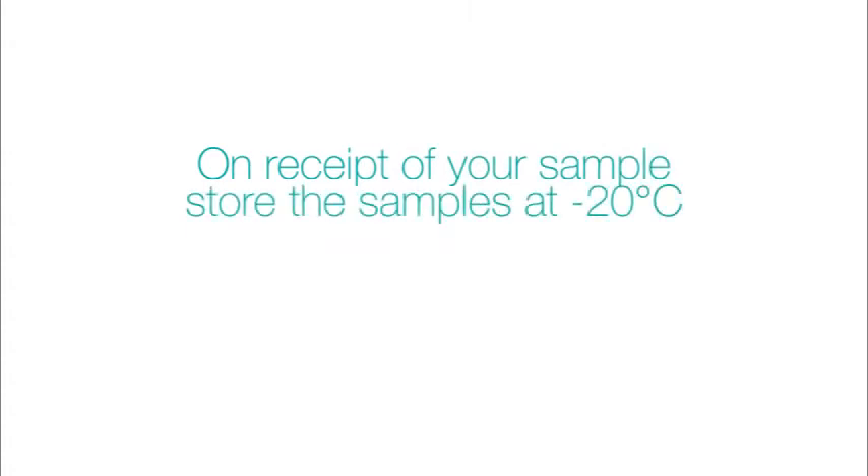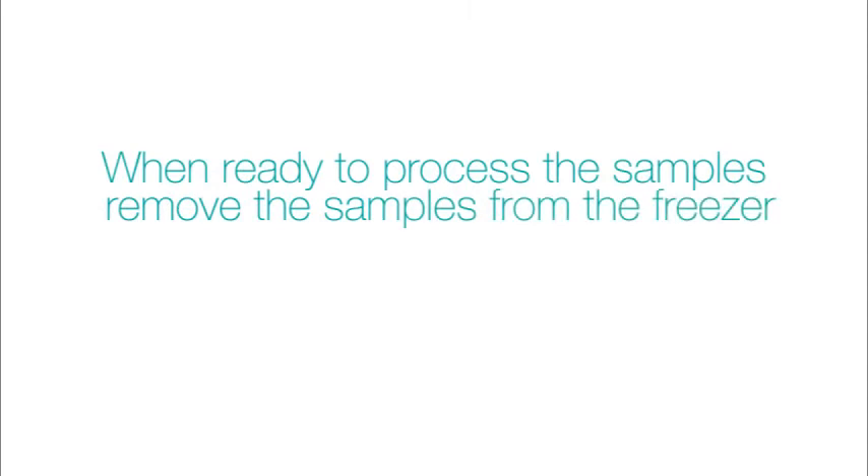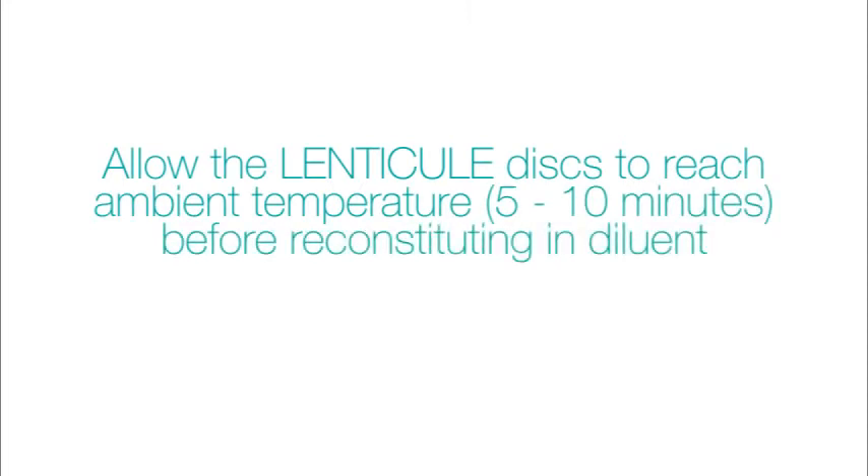On receipt of your sample, store the samples at minus 20 degrees Celsius. When ready to process the samples, remove them from the freezer and allow the lenticule discs to reach ambient temperature 5 to 10 minutes before reconstituting in diluent.